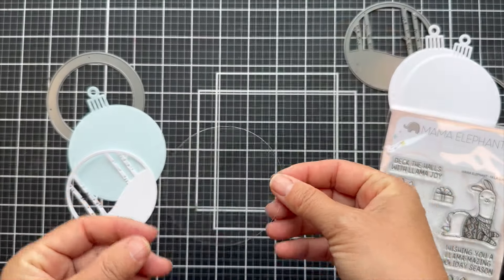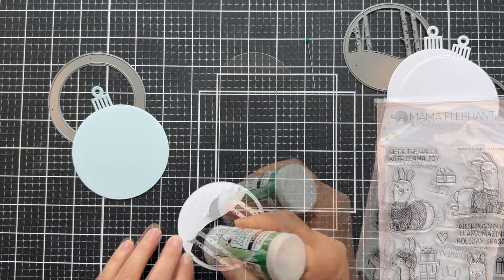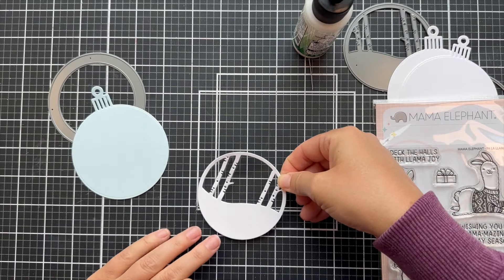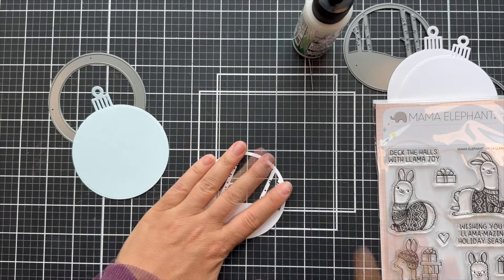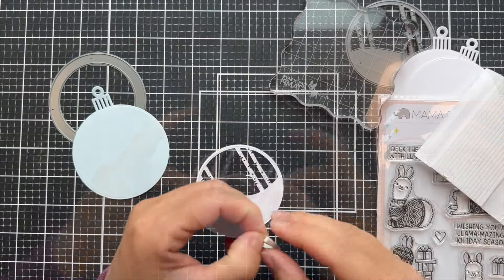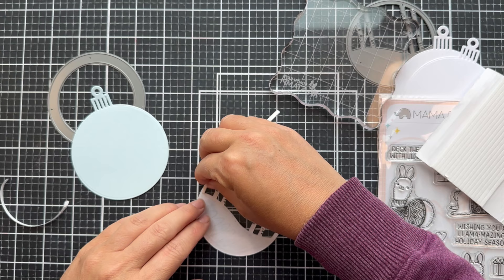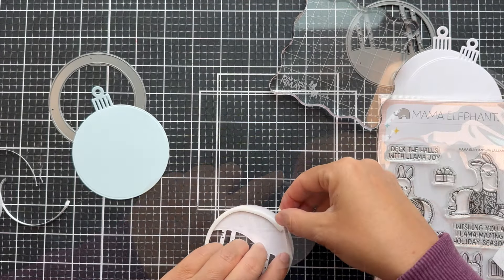Both of my ornaments are going to be shakers because shakers are just more fun and everybody loves them, especially for the holidays — but really any time of the year. So I die cut the acetate with a circle die, glue the woodsy scene onto the acetate, let it dry, and put an acrylic block on it to press it down. Then I'm using some foam adhesive strips that were perfectly thin enough to go around that border.